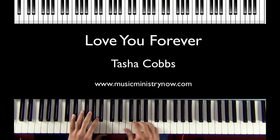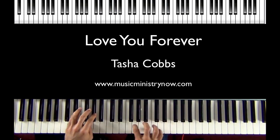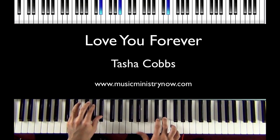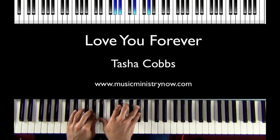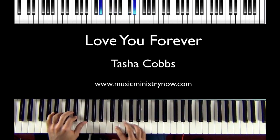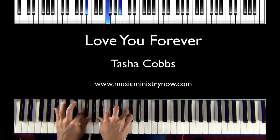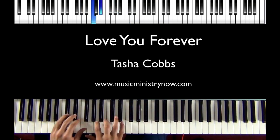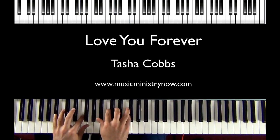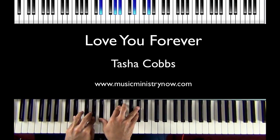We'll start from the top — Love You Forever. We'll stop there.